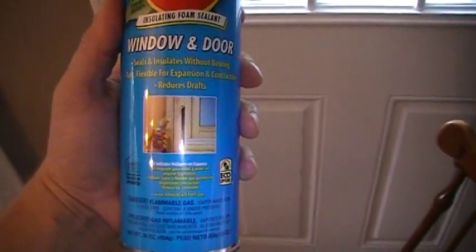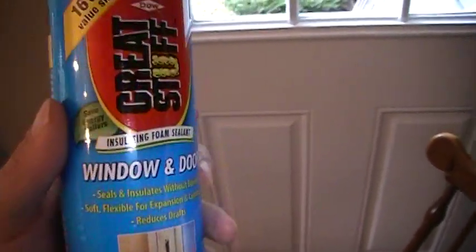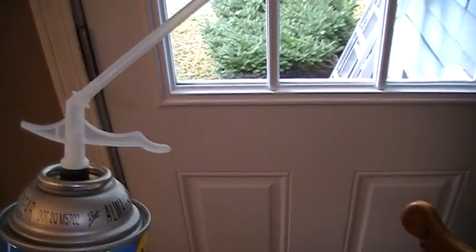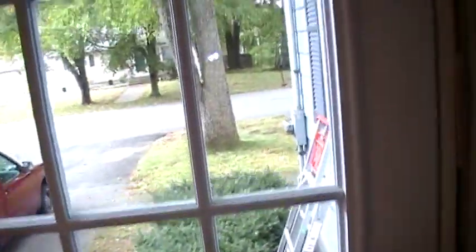There are quite a few different versions of this stuff. Basically all you need to do is take the cap off, twist on the nozzle, come up to the crack, and you can start from wherever you need to.